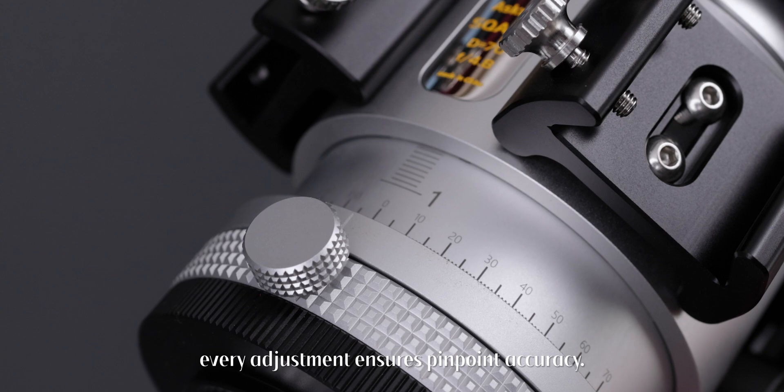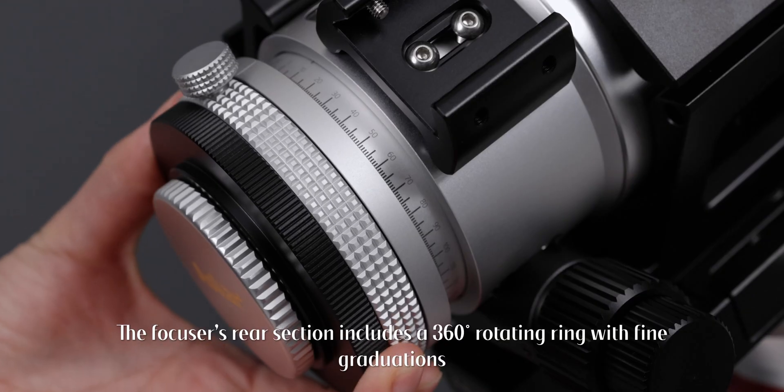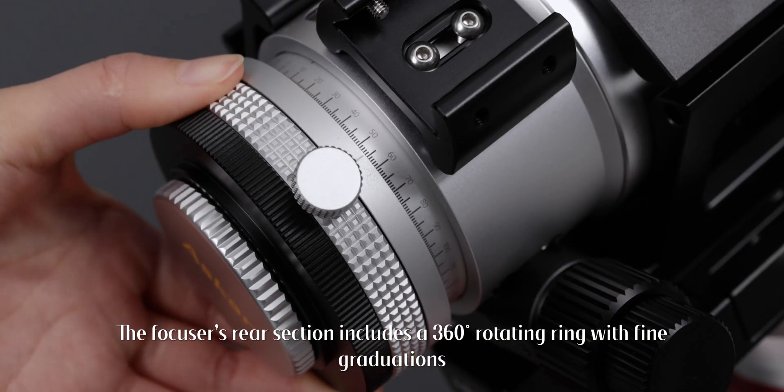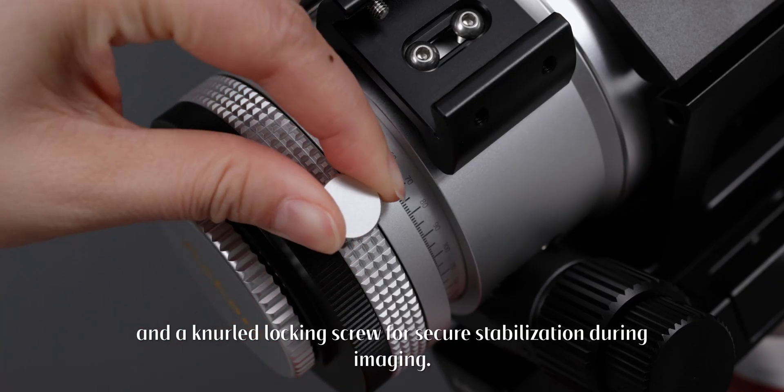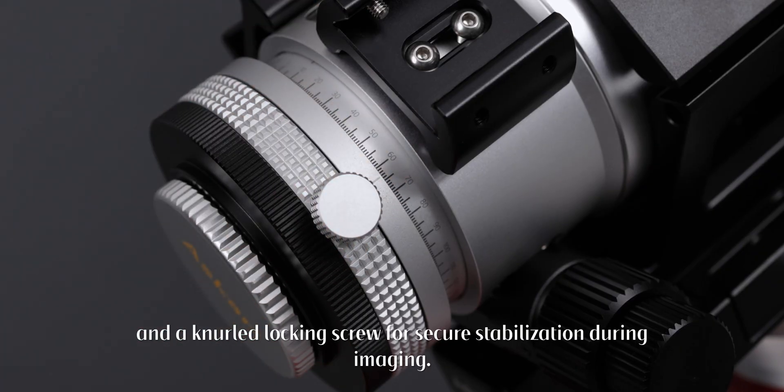The focuser's rear section includes a 360-degree rotating ring with fine graduations and a knurled locking screw for secure stabilization during imaging.